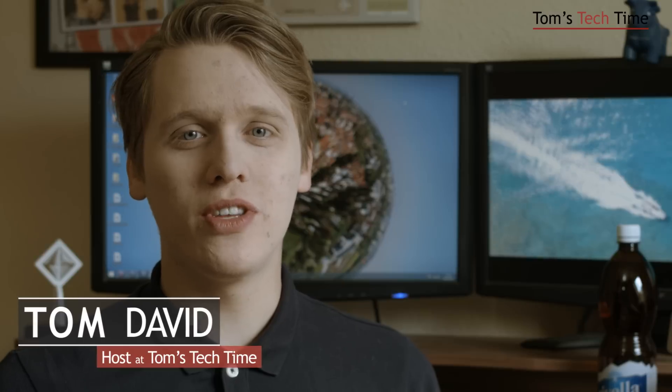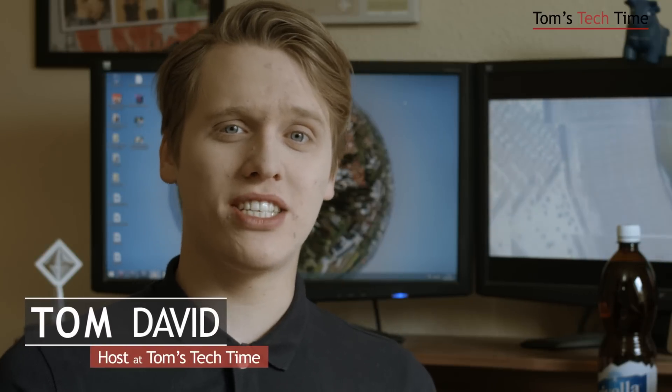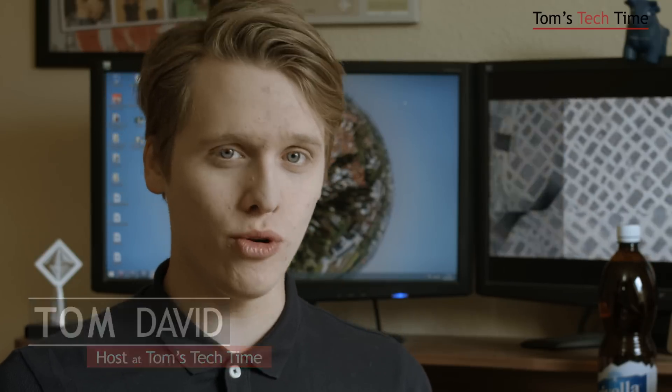Today I want to introduce you to this new category of videos that I am currently filming. It's named Check and Snack with Tom, and it's all about food and UAV news, UAV projects, UAV talks.